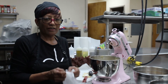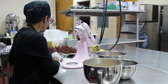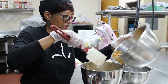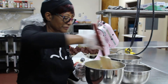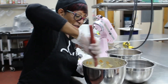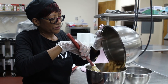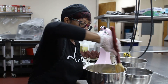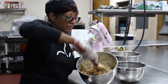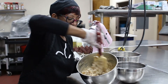Now here comes the fun part — we're going to add our bran cereal and blueberries. I'm going to fold in the bran cereal a little bit at a time. You want to fold this in very well and make sure all the bran flakes are coated. Now we're going to add the rest of our bran cereal and fold it in. See how nice and moist the batter looks — that's what you want. You don't want a dry muffin; you want it to be very moist.